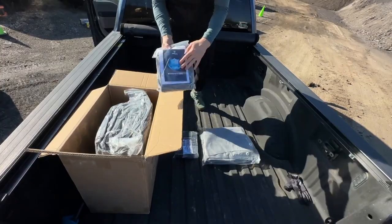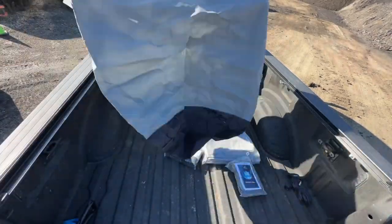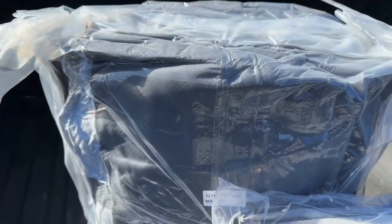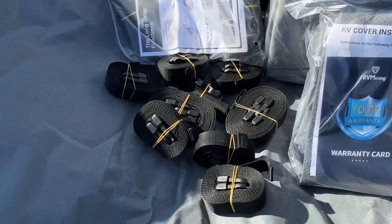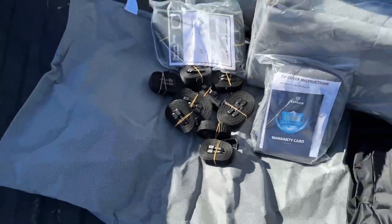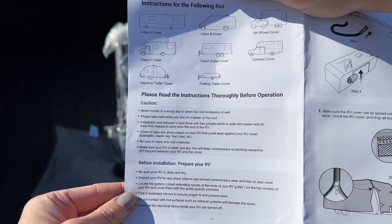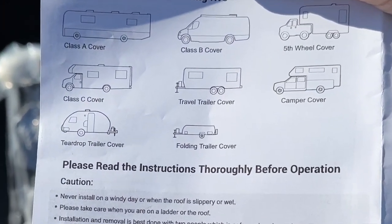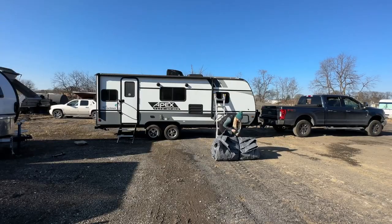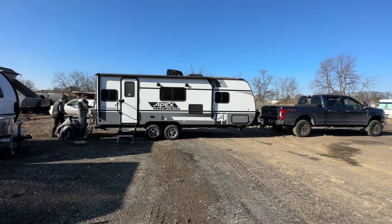Here Steph is unboxing everything. It comes with the cover, tire covers, gutter covers, straps, a weighted strap to help with tossing underneath the trailer, a cover for a motorized jack, instructions, and a bag to hold everything. RV Masking makes covers for a variety of RV types and sizes. Ours is the travel trailer cover for our 25-foot Apex Nano. We're going to jump into our installation now. If you like this cover, check the video description below for a link where you can purchase one for your RV.